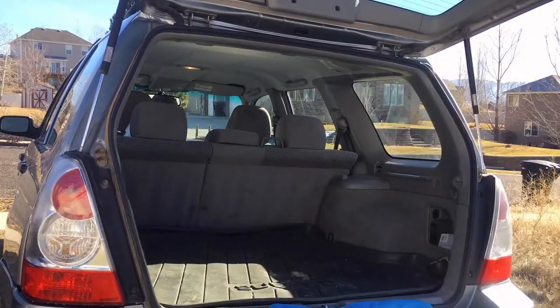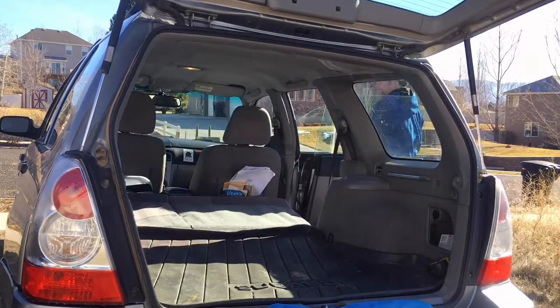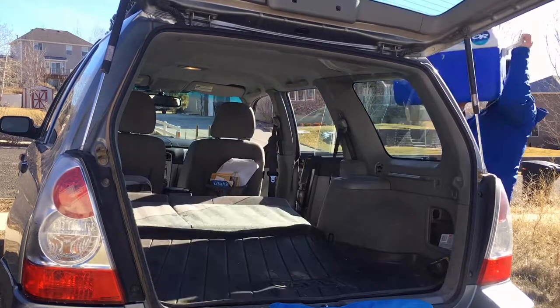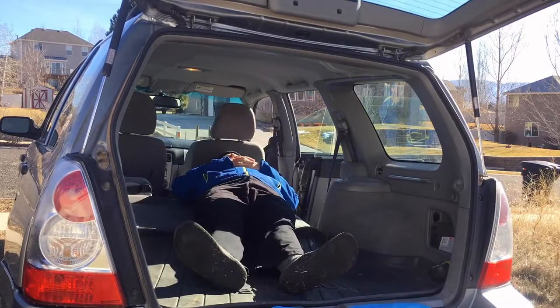You might think, how could a guy my size possibly fit back here? Well, I'll show you. If I pull forward the front passenger seat and stick my cooler between the back seat folded flat and that front passenger seat, I can definitely fit in and sleep fully flat, even as a guy who's five foot nine and a half inches tall.